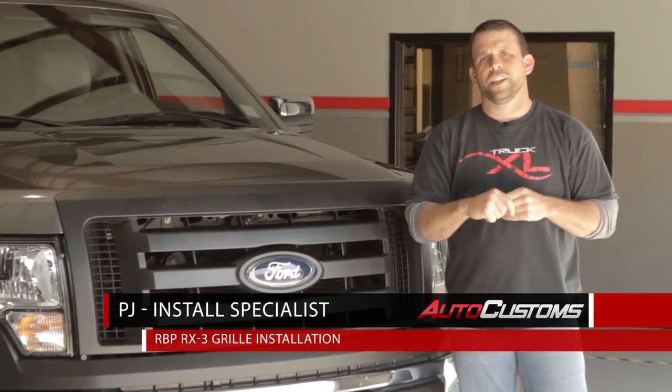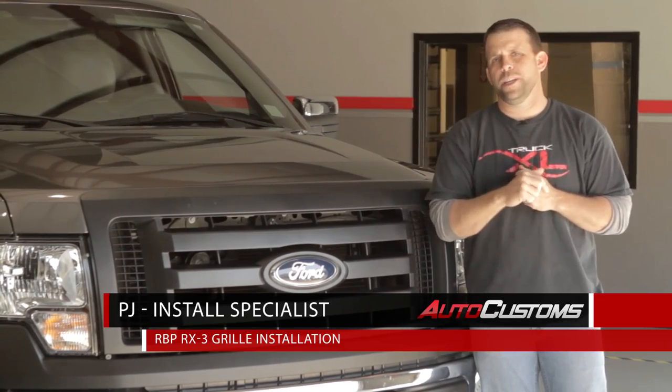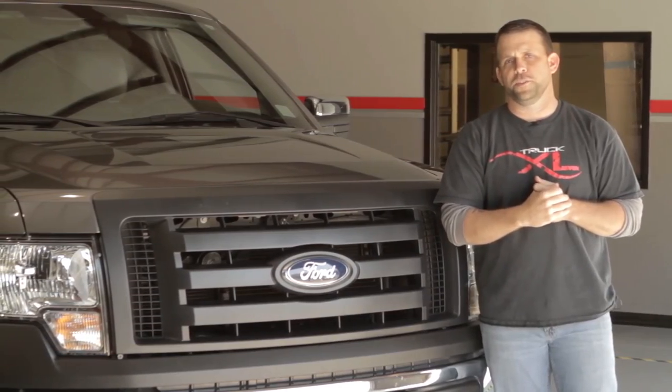Hi, my name is PJ and today we're going to be installing an RX3 series studded frame one piece grill from RBP on this 2012 F-150.